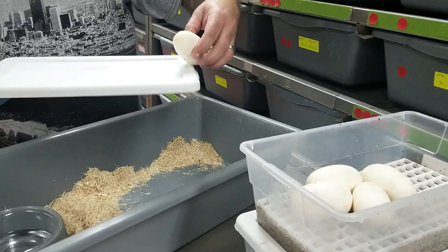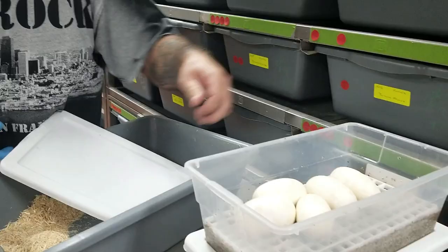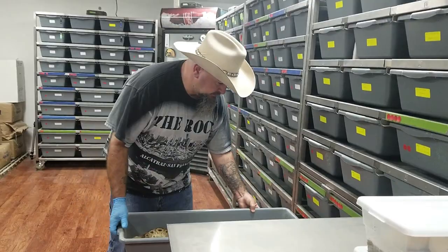We've got five good eggs. When they roll one out, I'll put them in there — that doesn't mean anything. Alright, that's the first clutch.